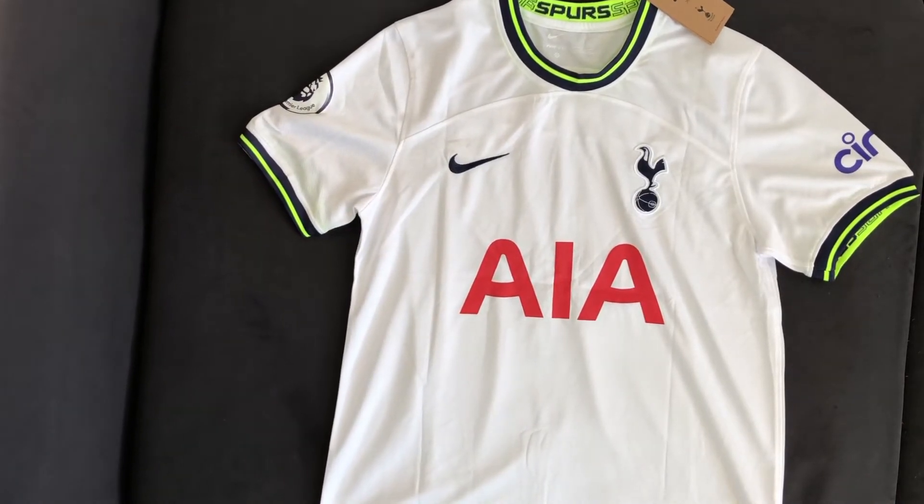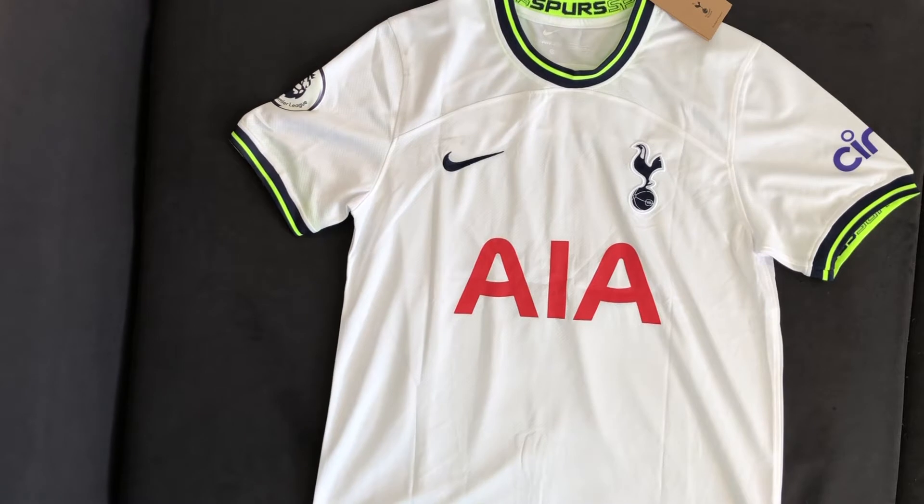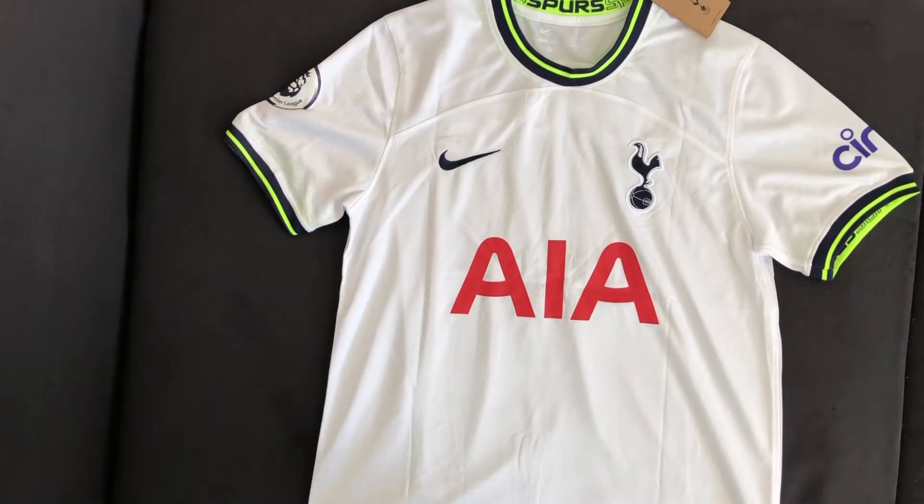I still think it looks nice and most people wouldn't be able to tell that it was a replica, but people who know a lot about jerseys could probably tell. The shirt is very light and breezy. As you can see, it's a little bit see-through, but this isn't an actual issue when wearing the shirt. The thinness doesn't show anything — it's mostly to make it very comfortable to wear.